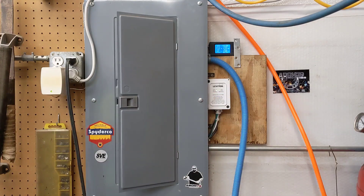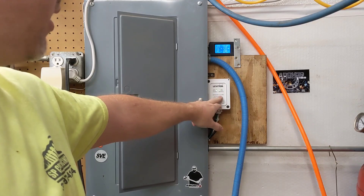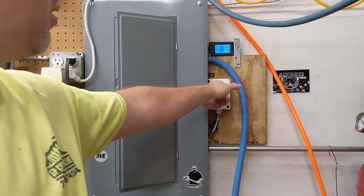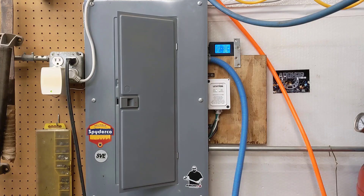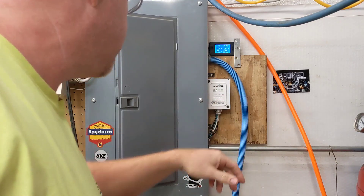By the surge protector. You can see it has two green lights on it. When those lights turn red, go out, or turn orange, that means the surge protector is all used up — it can only absorb a certain amount of surge. I think this particular one is like 80 amps or something like that.